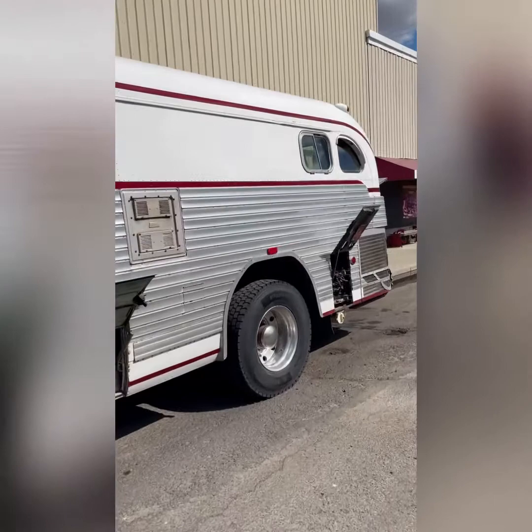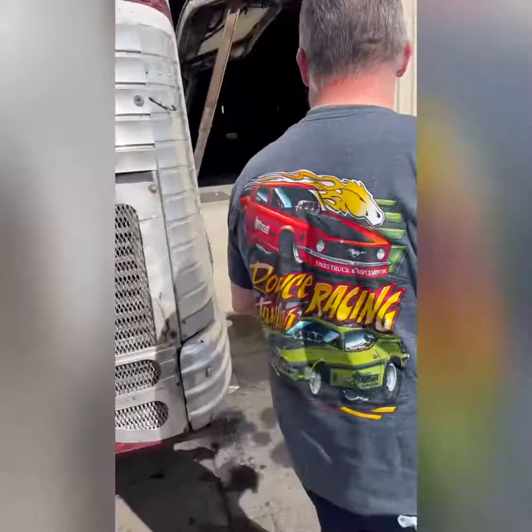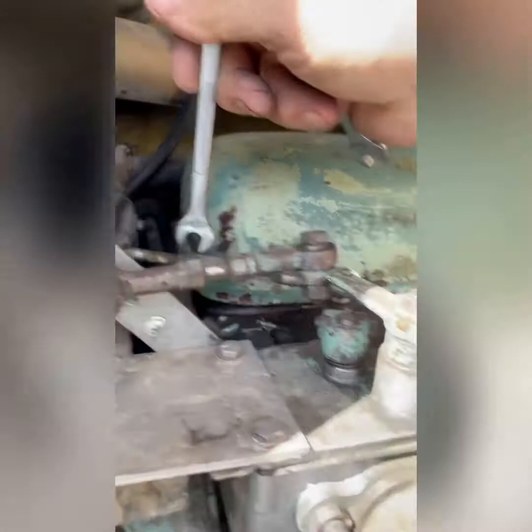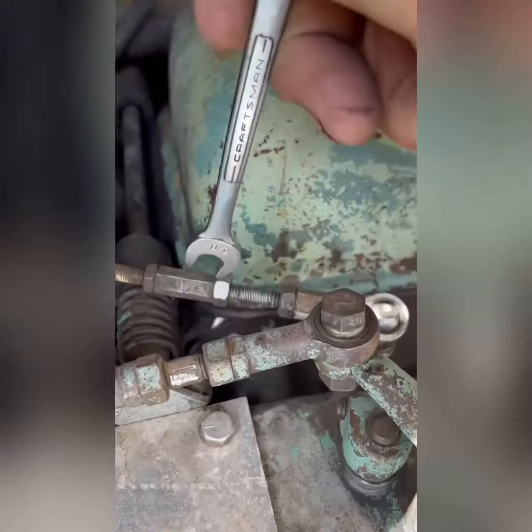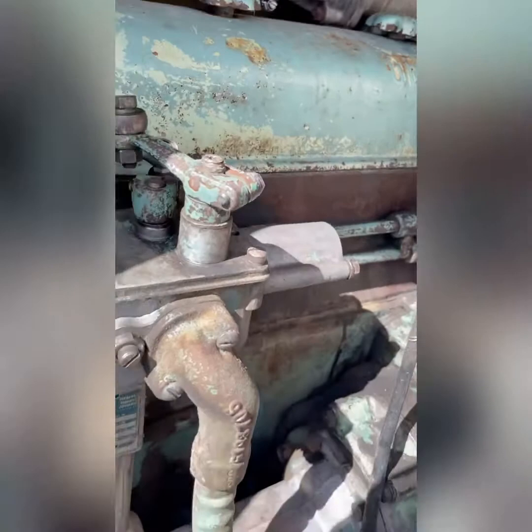We had the throttle linkage break at a truck stop on Highway 95 the other day. I created a fix with parts we had in the bus and fixed it right at the truck stop. Now this is your fuel shutoff — I'm going to have to readjust it by shortening this linkage so we can shut the fuel off from inside the bus without having to come back here and manually shut it off. And that's the governor housing.